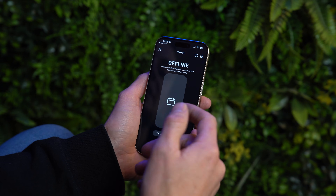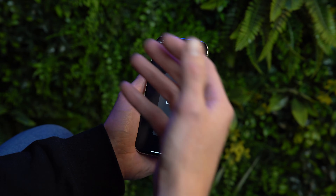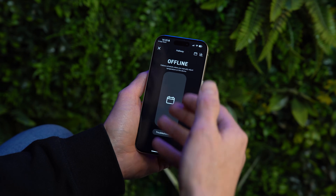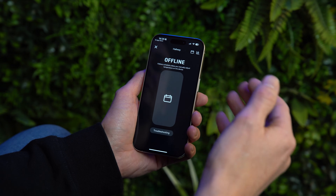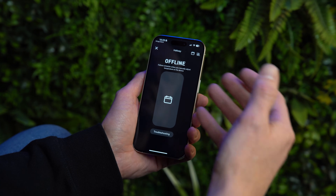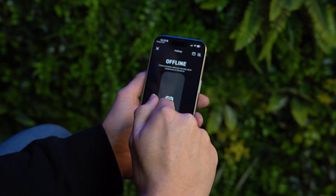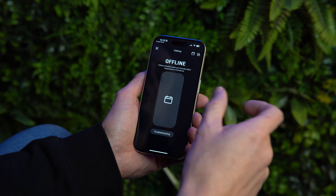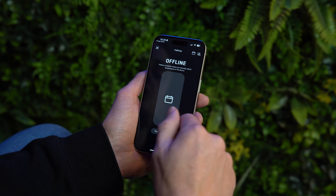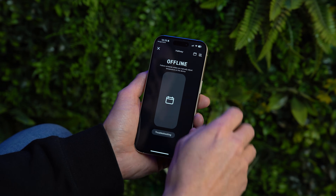If you click on the top left tile this will show you your current room temperature and your target room temperature, and you could adjust that on the slider. On this demo unit the status is offline because the receiver isn't wired up, but normally you would see both temperatures displayed.